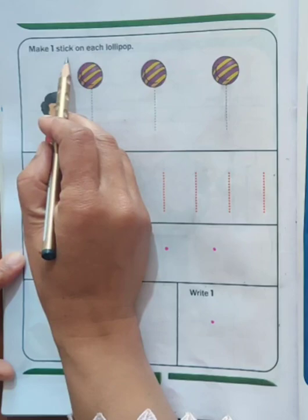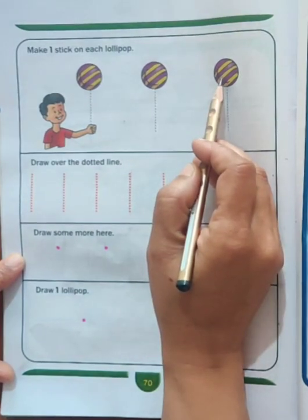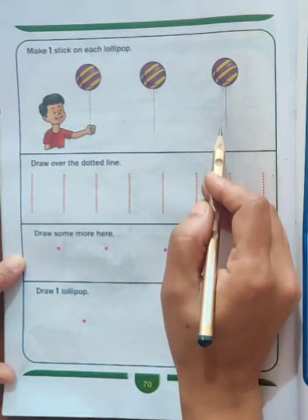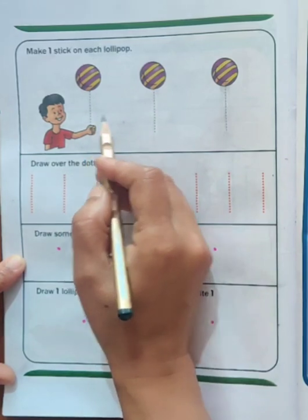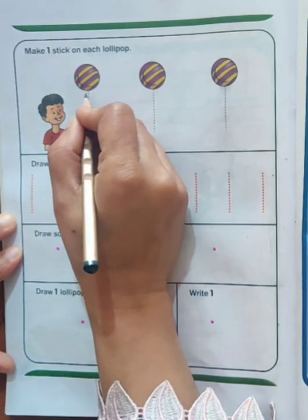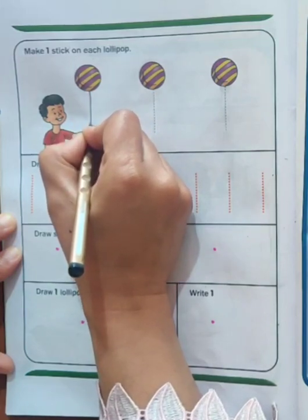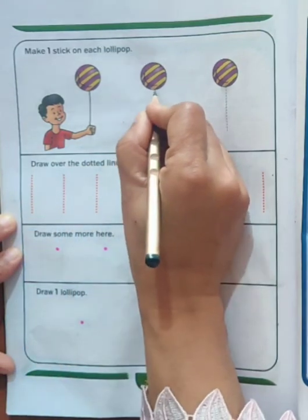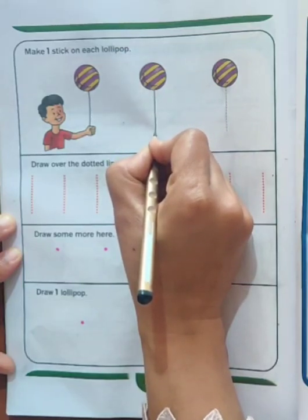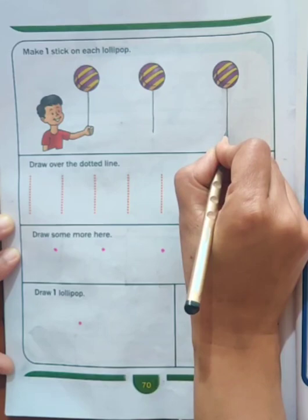Make one stick on each lollipop. You can see lollipops here. We are to trace these lines to make a stick for each lollipop. Let's begin. One stroke down, we have a 1 to make the number 1.